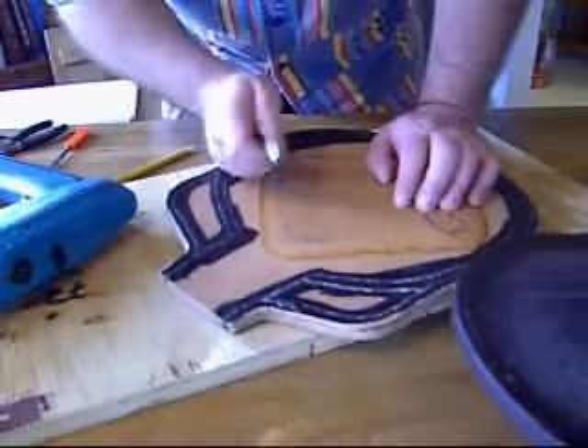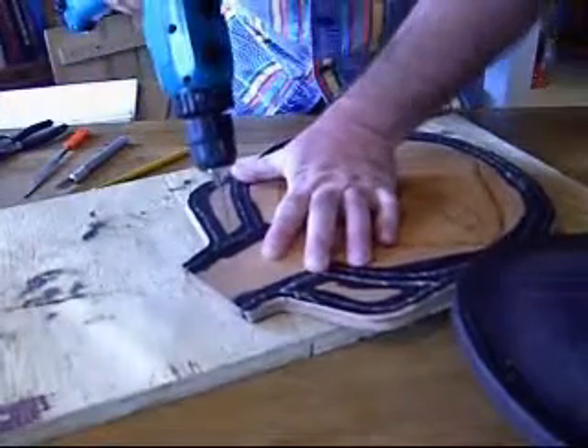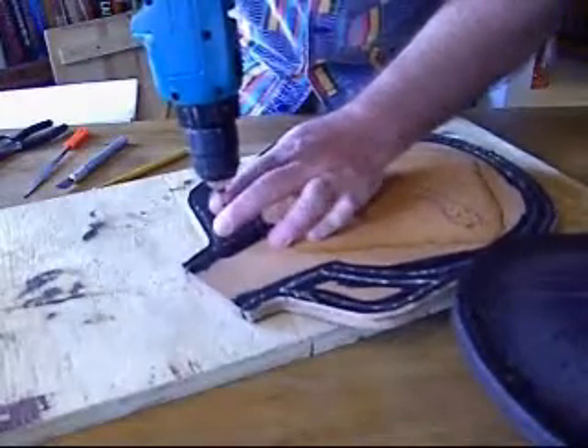Before you start cutting, what I would suggest is, in the corners, drill a hole so that you have a fairly secure stopping point when you're cutting.